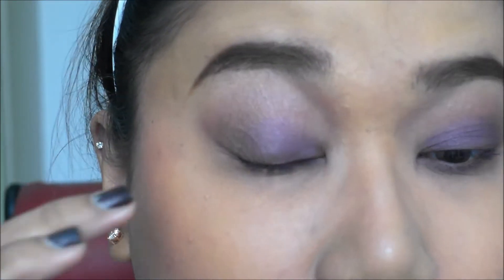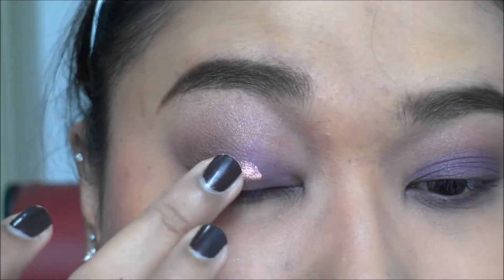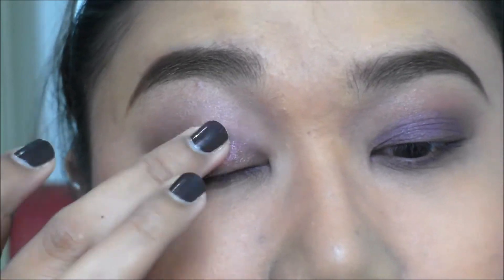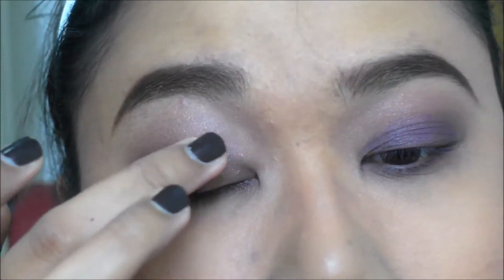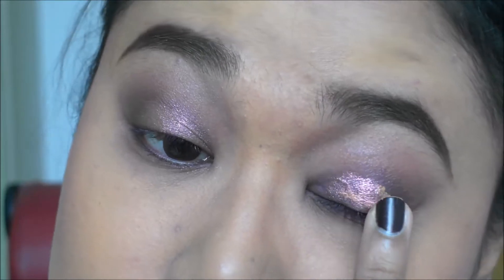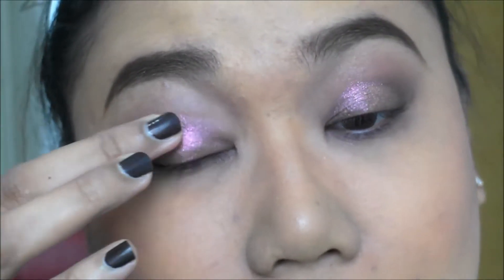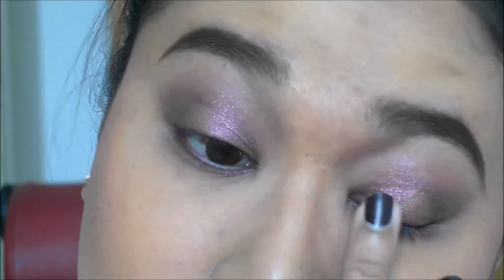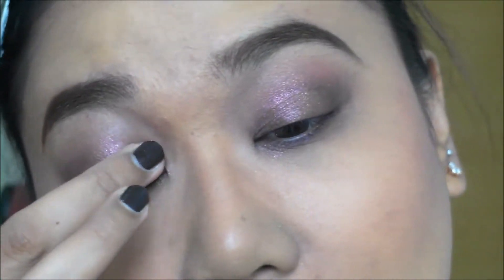I'm using the Tom Ford cream color for eyes in number three, Sphinx. I'm just dabbing it onto the eyes, especially on the lids, to give it a lot of pizzazz. It's so gorgeous. This stuff is so different — I've been looking for it and finally found it at the Dubai airport, which had a whole selection of colors. It's kind of like a cream slash glitter mix. It's super pretty and I think it will work on any kind of eyeshadow look.